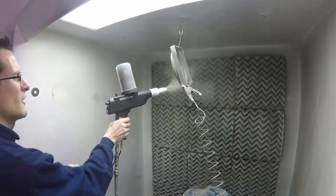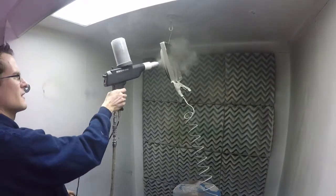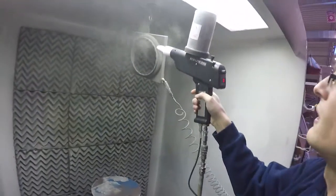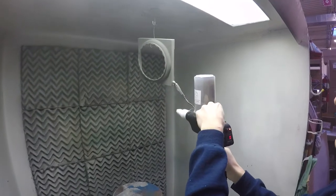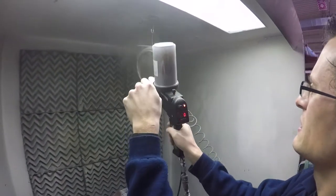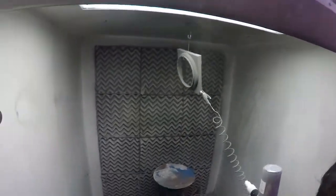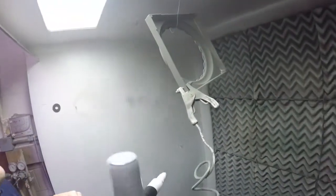You can see I'm hardly getting any overspray — that's because of the high wrap this gun offers. The gravity feed adjustment seems a little easier to work with. At 100 kVs you get very good wrap and hardly any waste.